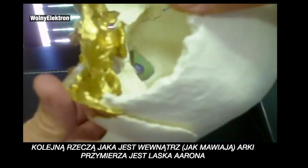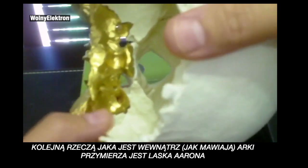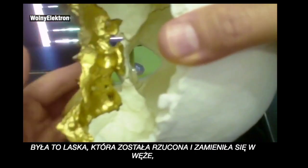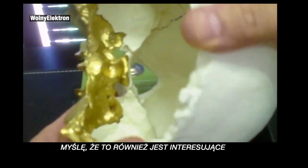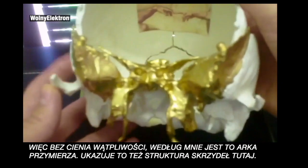Another thing said to be inside the Ark of the Covenant is Aaron's rod — the staff that was thrown down and turned into snakes. And the spinal cord comes right through here, touching that sphenoid. So I think that's pretty interesting. Without a shadow of a doubt, to me, this is the Ark of the Covenant. You can see the wing structure here.